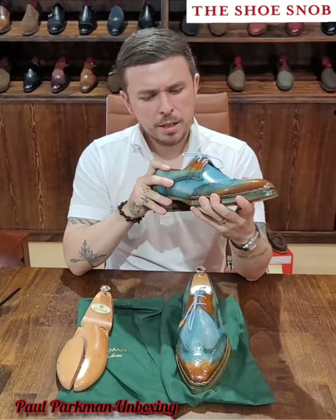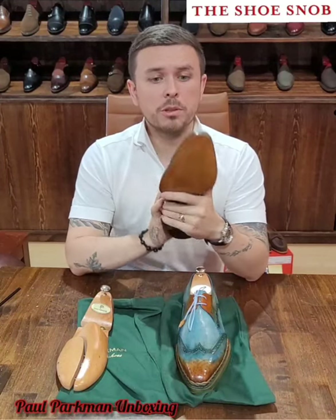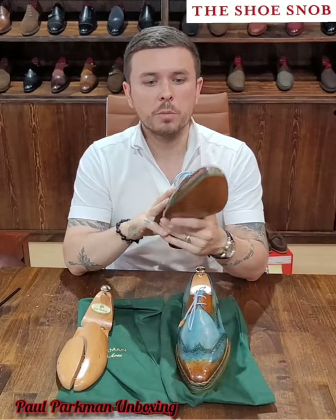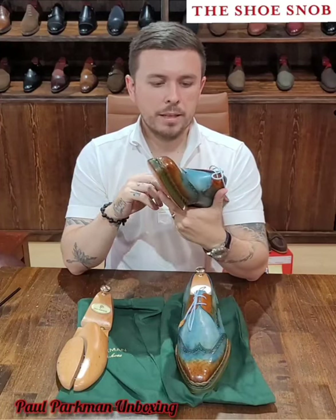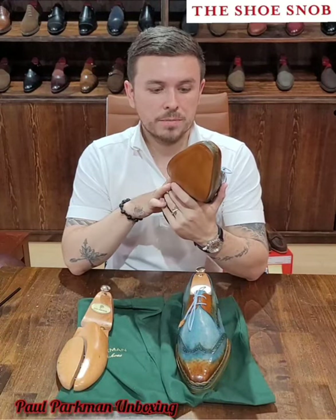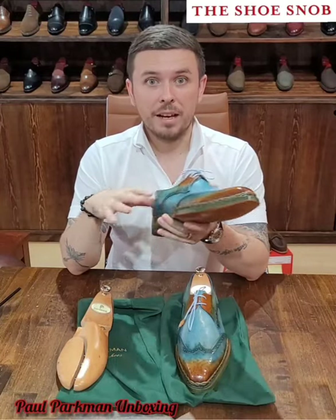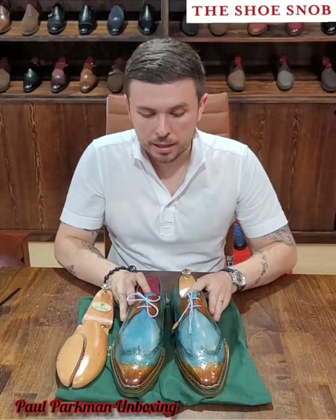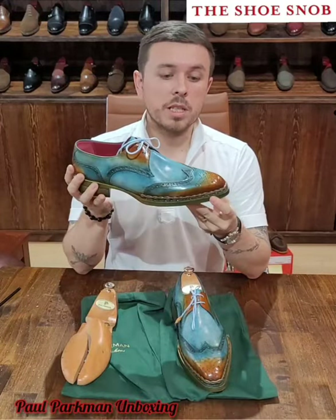Anyway, the thing about Paul Parkman is — whether they're hand, Blake rapid, Goodyear welted, whatever they are — they're a sturdy, durable shoe. I have a pair of their loafers that I've worn; they feel to me like a Blake rapid shoe, but they feel robust and durable. It's not your standard typical English or Italian make and style, but it's a good blend of the two. They seem to use a lot of very soft crust leathers, which makes sense because almost all of their shoes are custom-dyed.